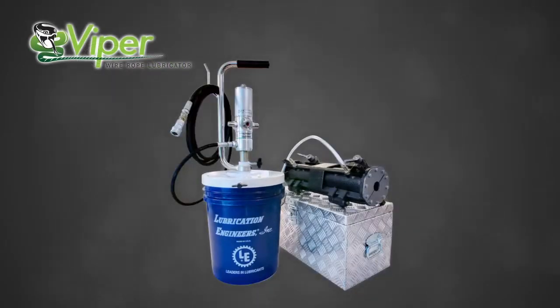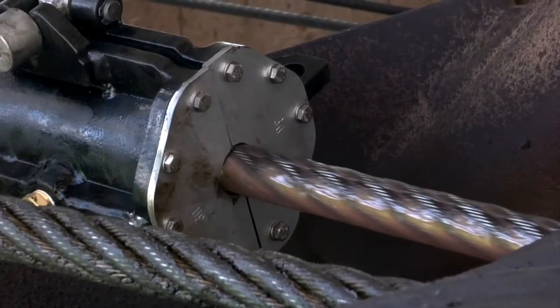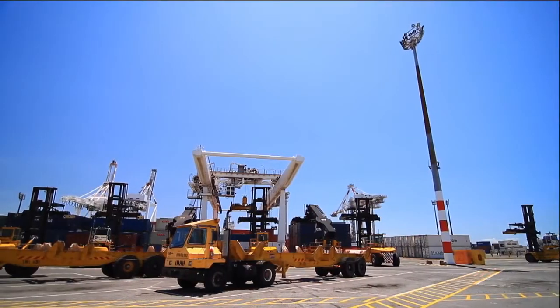Presenting the Viper Wire Rope Lubricator from Lubrication Engineers. The Viper Wire Rope Lubricator enables high-pressure one-pass grease lubrication of wire ropes at speeds of up to 2,000 meters per hour.